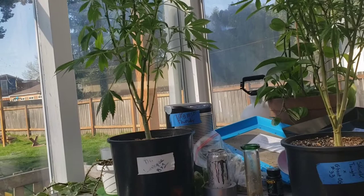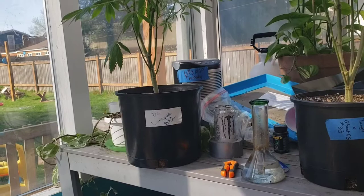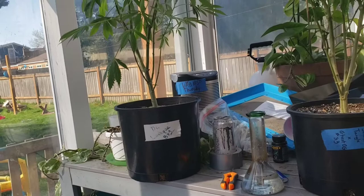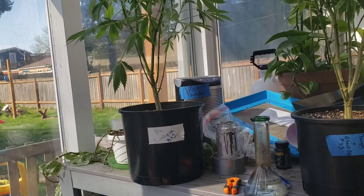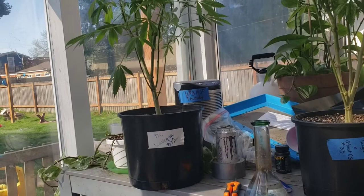Tonight I'll probably feed them — I've got a tea going that I started either yesterday or the day before. It's good to use after 24 hours; it even says on the back you can use it after 12 hours. The longer it brews the better, but I don't believe you want to go over 72 hours. I've got an air stone in there.